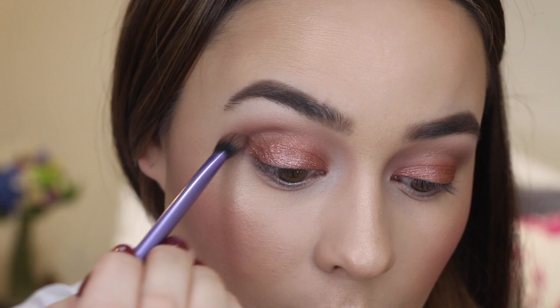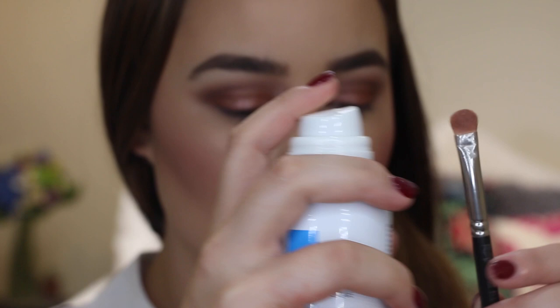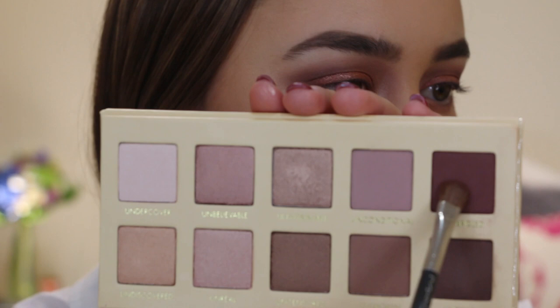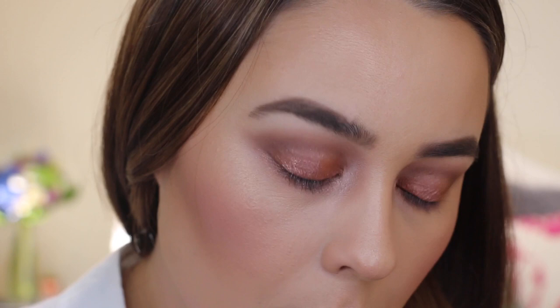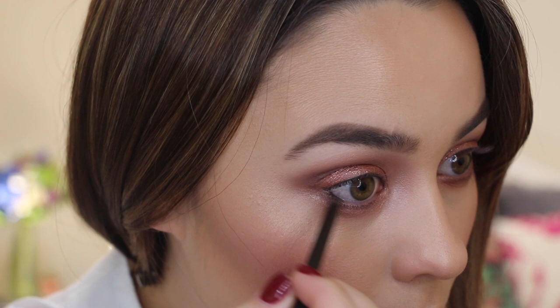Here I'm just taking the darkest shade of the palette called Untamed and sweeping that through the crease for some added extra definition. For any romantic eye look I always like to use my Mac pigment called Tan, applied wet to the lower lash line to really intensify the colour — I blended it down quite low. Then I'm taking a dark burgundy shade and applying it directly to the lash line for more definition. To give the look more of a smoky eye feel, I'm taking a dark brown kohl pencil and tight lining my top and lower lash line, then smoking out the lower lash line with a pencil brush.